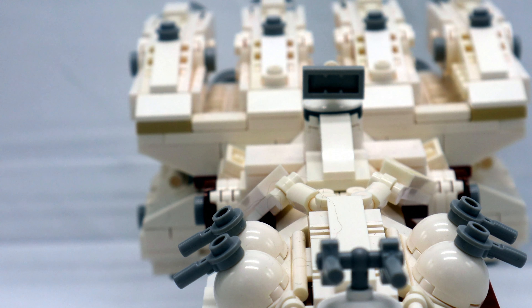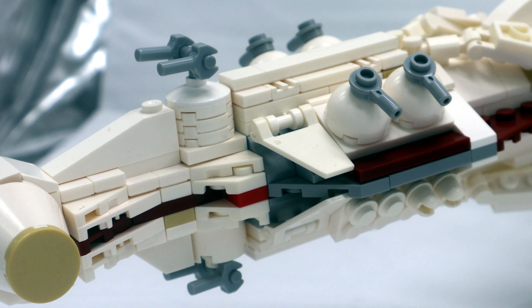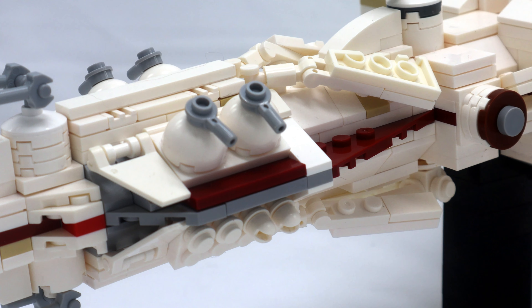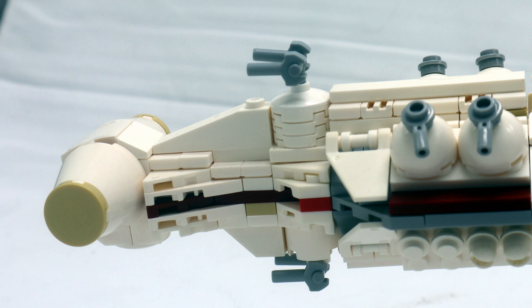The reason I chose this version of the Tantive 4 is because to me it's one of the few that just captured it right. This really is a very worthwhile set and one that I would highly recommend to anyone.